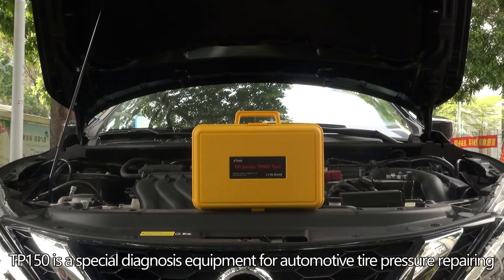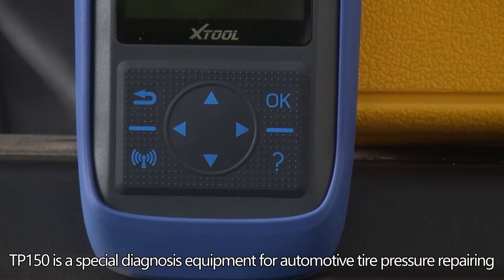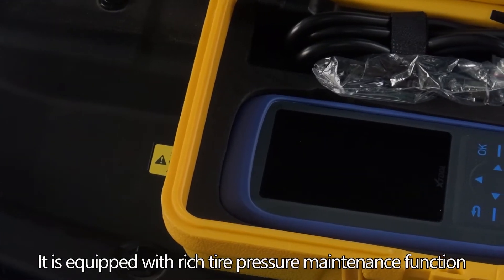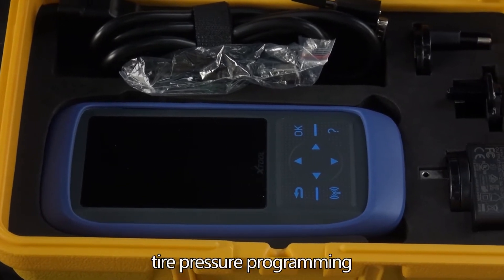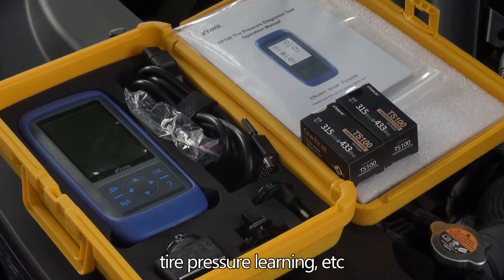The TP-150 is a special diagnostic equipment for automotive tire pressure repair. It is equipped with rich tire pressure maintenance functions, such as tire pressure activation, tire pressure programming, tire pressure diagnosis, and tire pressure learning.